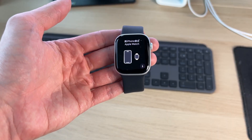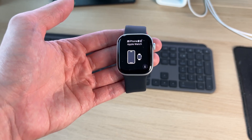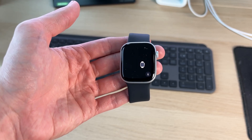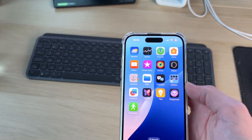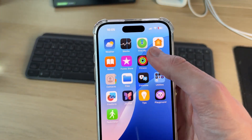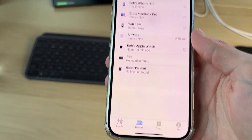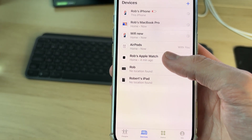For the next method, let's say you sold the watch and the person who bought it is now getting the activation lock during their setup process. You need to come onto your device or a computer and go to Find My. You can access this in a web browser as well. Find your devices and locate your watch.